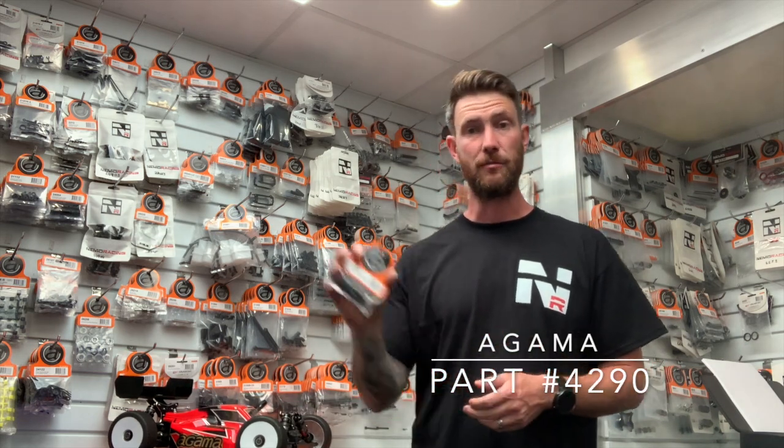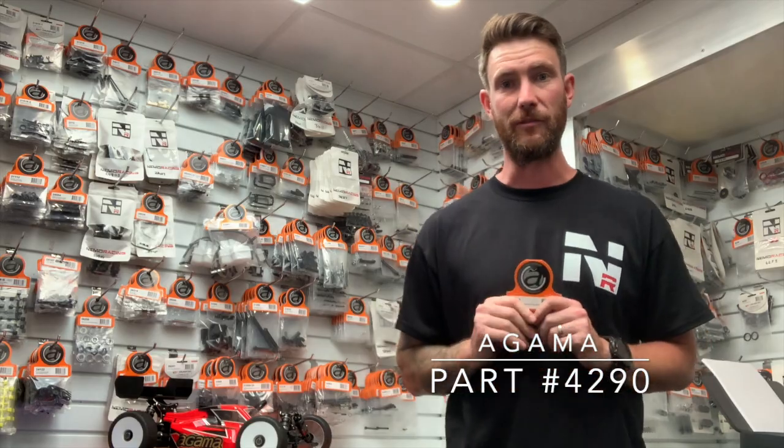So there you have it — emulsion shock caps. Thanks for watching. Lee Martin from Nemo Racing, thanks for listening.